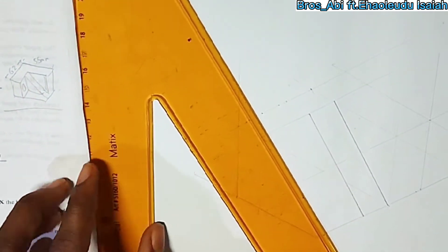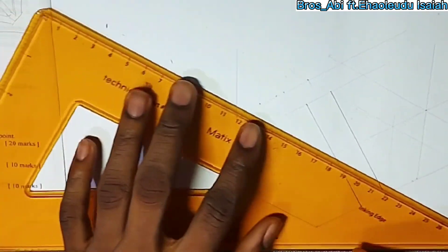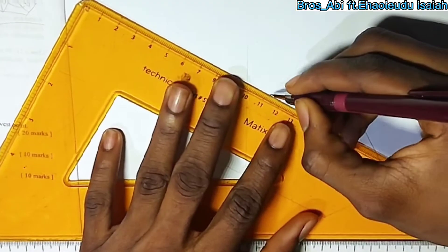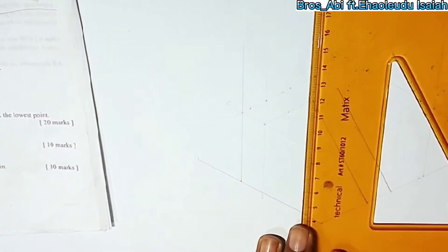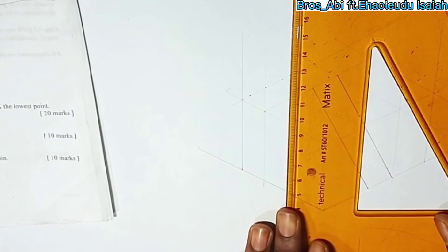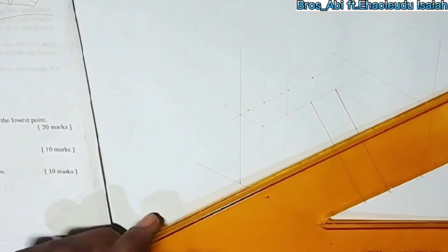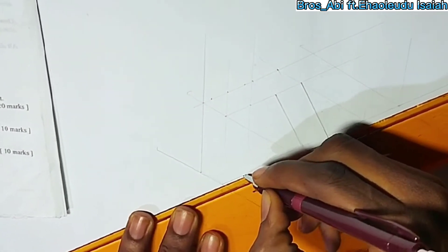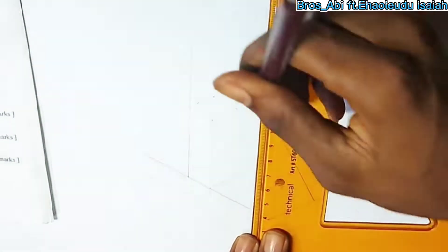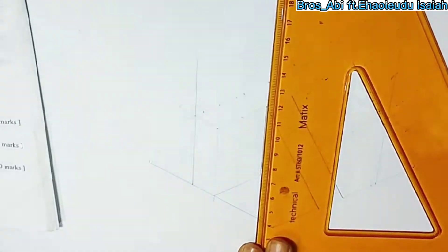Now, you bring out the center line too, to get this area. It's correctly done. Now, you do your normal necessaries for an isometric drawing — make it meet on board for good marks.